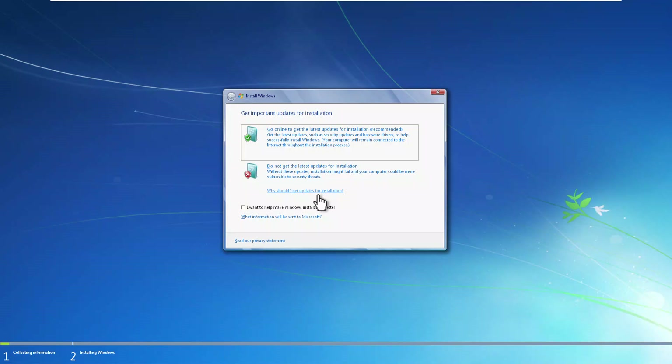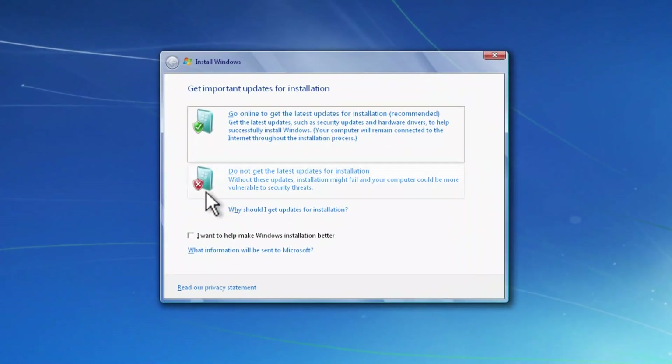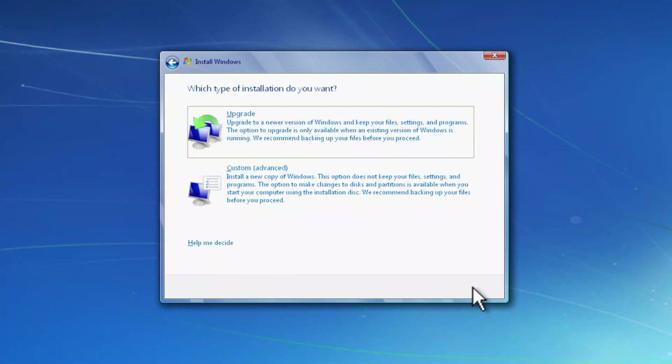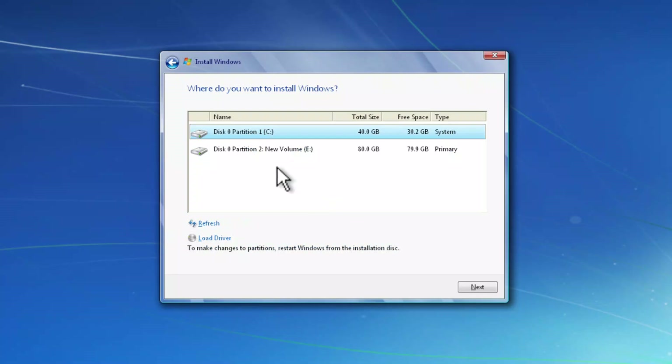Let's wait a few minutes for the setup to start. It says 'Do not get the latest update for installation' or we can go online to get the latest update. I'll select the second option, then accept the license terms and click Next. Here I want to go for the custom installation — you can upgrade your device, but I want to do a custom installation.